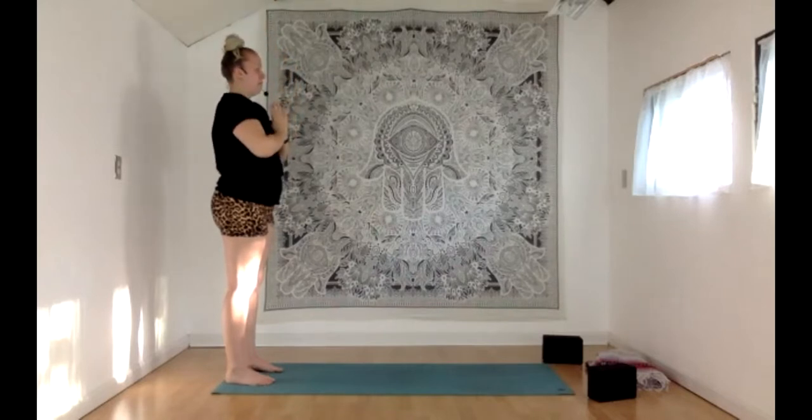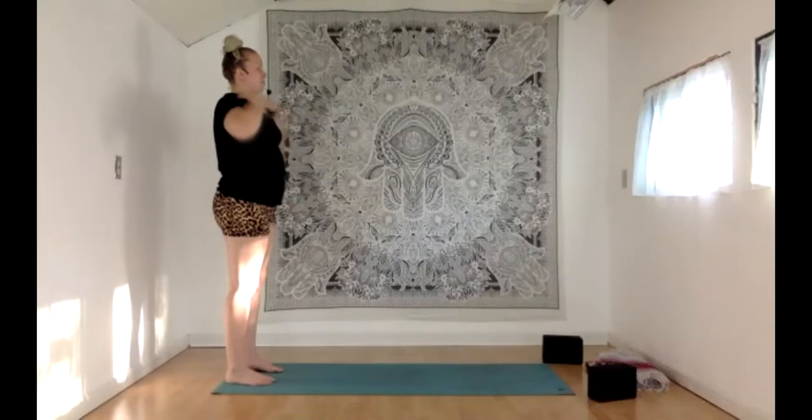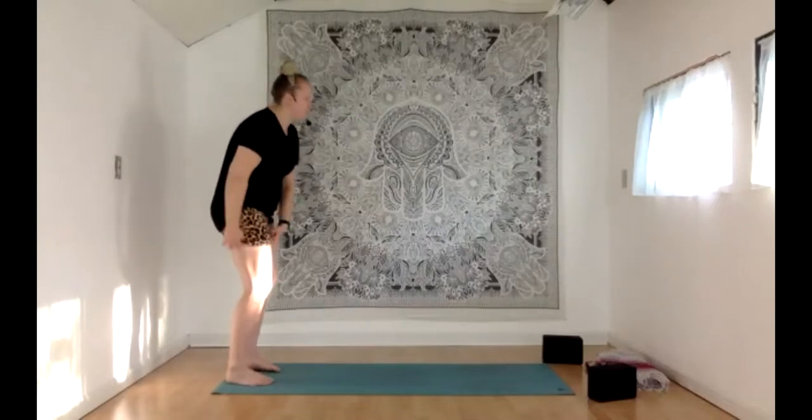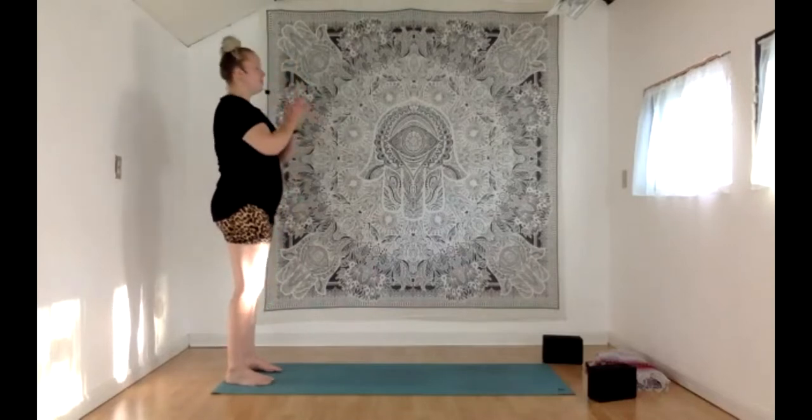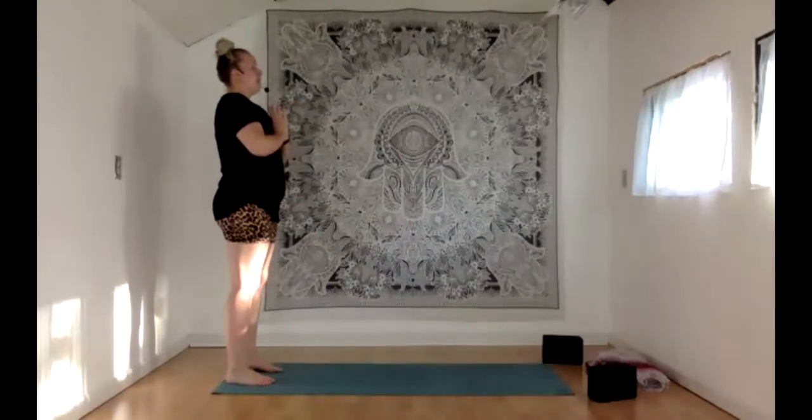Take a few breaths, finding your center, finding that point of balance. Check in with yourself. Remember that intention if you set one today. Noticing your heartbeat, noticing the temperature of your skin, and anything else standing out to you about the present moment. Let's take a clearing breath — inhale through your nose, sigh it out. Go ahead and blink your eyes open, let your hands come down by your sides.